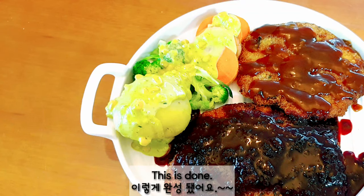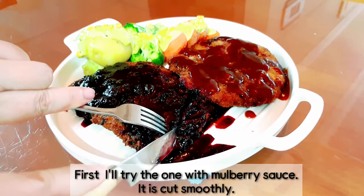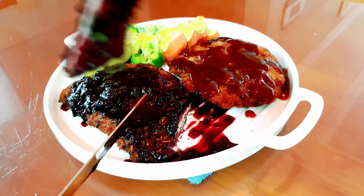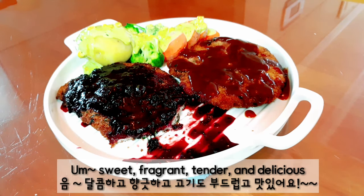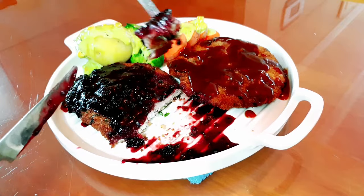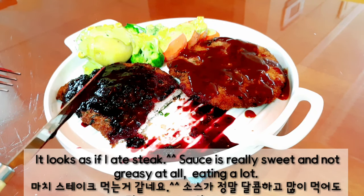This is done! Time to taste. First, I'll try the one with mulberry sauce. It is cut smoothly. Mmm, sweet, fragrant, tender, and delicious. It looks as if I ate steak. The sauce is really sweet and not greasy at all.